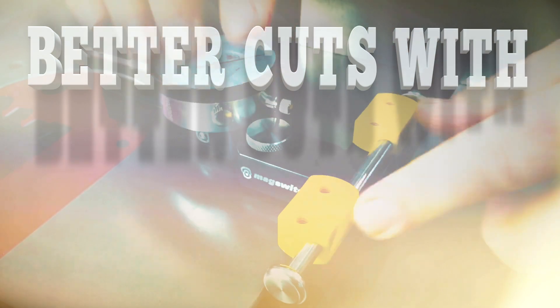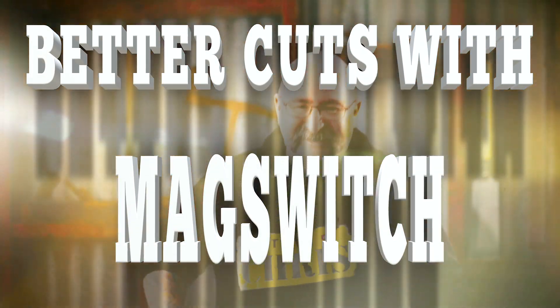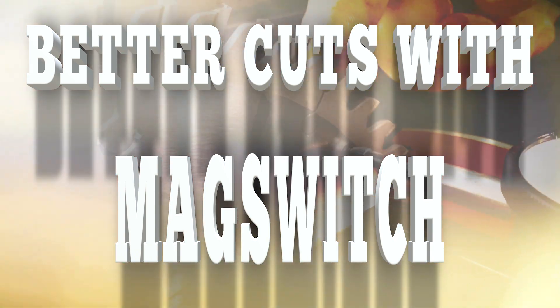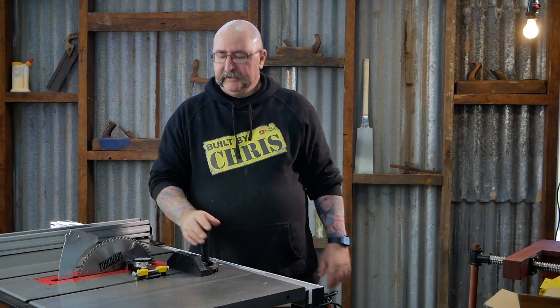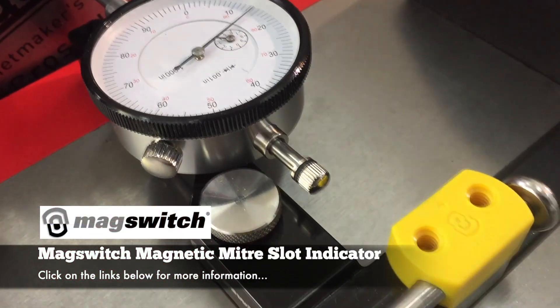And I'm here to talk about the Mag Switch. Here's the new product — it's called the Mag Switch Miter Slot Indicator.